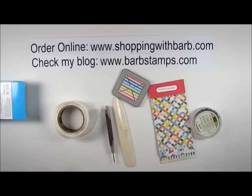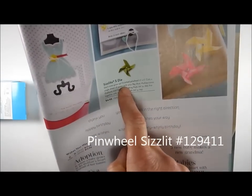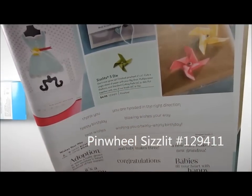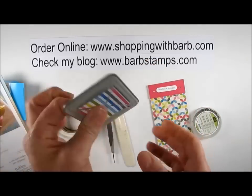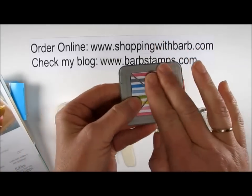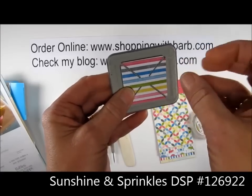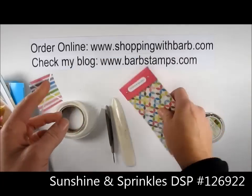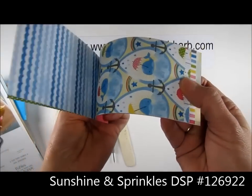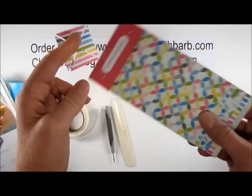Hello there and welcome to another Barb Stamps video. Today I want to show you how to use this little pinwheel die that is shown in the spring catalog on page 33. It's a cute little sizzlet die. This is how your paper will come out of the die when you run it through the machine, and I've used the Sunshine and Sprinkles Designer Series paper for this little pinwheel. There are a lot of super cute patterns in this paper so be sure to add it to your next order.